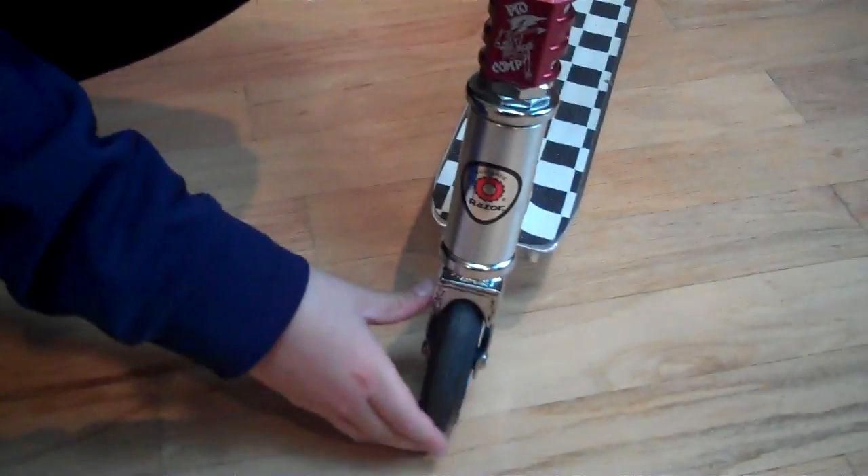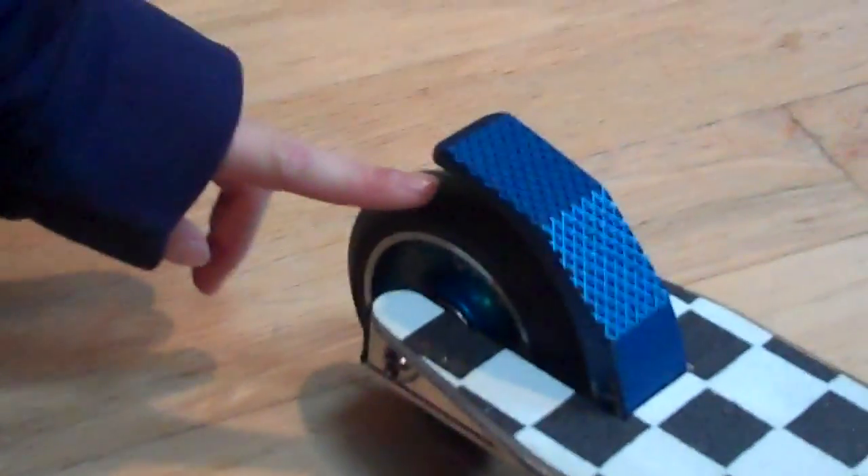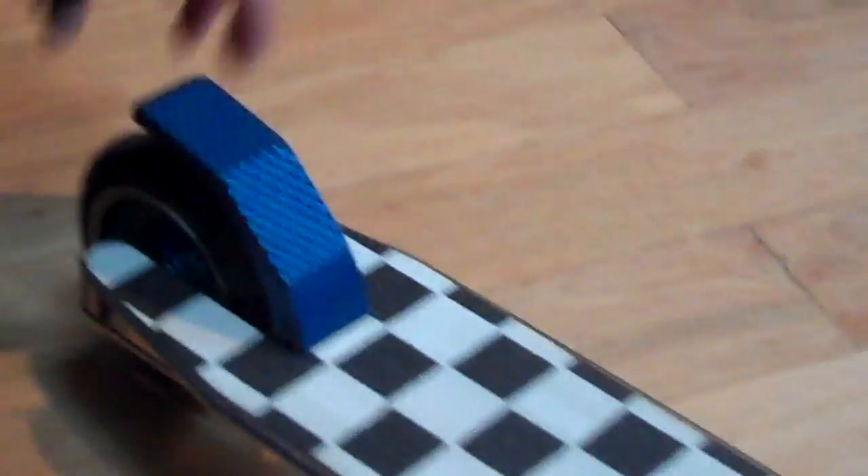I got a Stock Headset, I got Ultra Pro Fork Stock, and I got Black-on-Blue Demon Metal Cores. I got an Ultra Pro Deck and Checker Grip Tape, with a Blue Fakie Brake, and another Black-on-Blue Demon Metal Core.